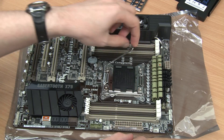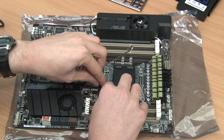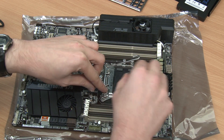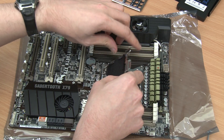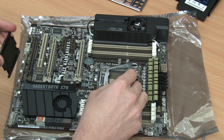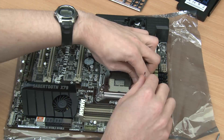To install an Intel Core i7 CPU onto the Asus Sabretooth X79 motherboard, one must first open up the levers on both sides of the socket and remove the plastic shielding plate protecting the pins of the socket itself.